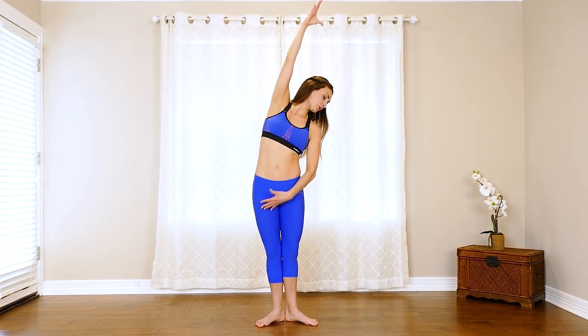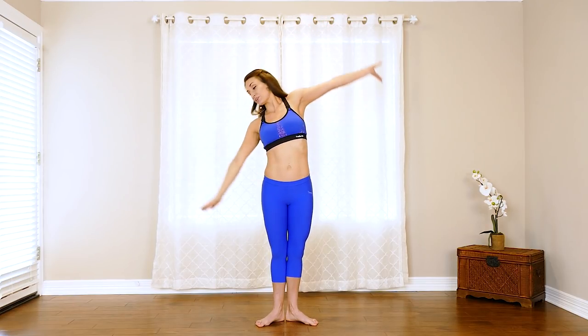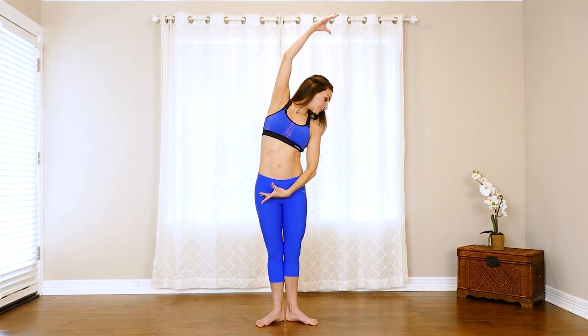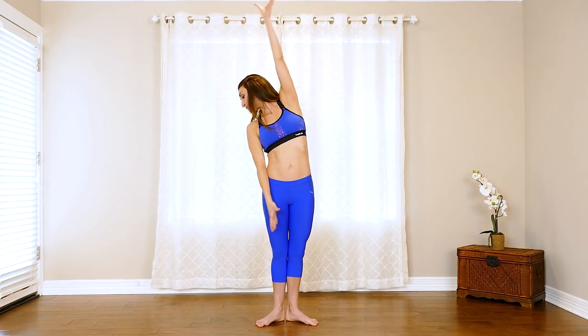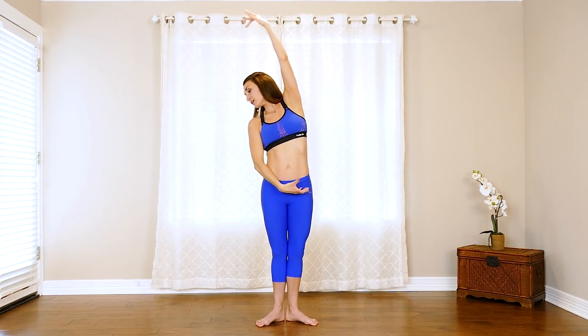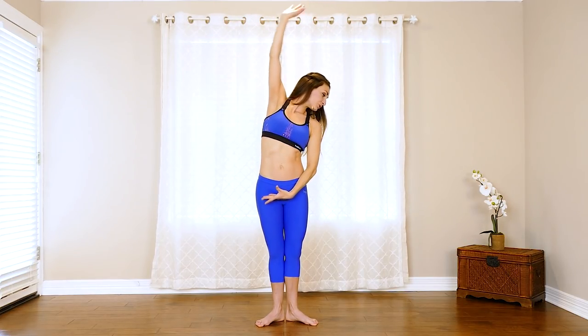Pliée here, take a deep breath — four more times, three, two, one. Big stretch up, really reach — you just worked those obliques, so stretch them out. Other side — four more times, deep breath: three, two, and one. Arms up and reach them down.